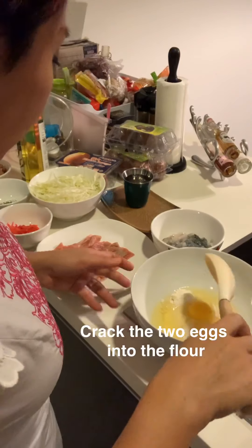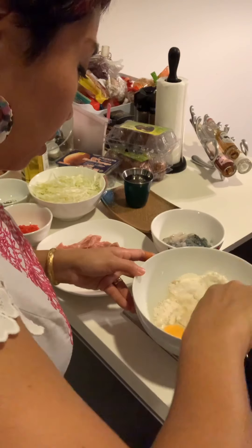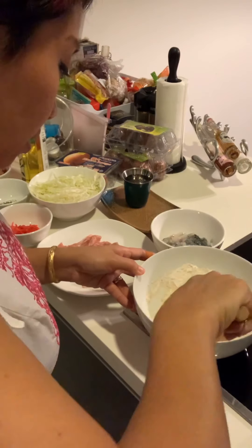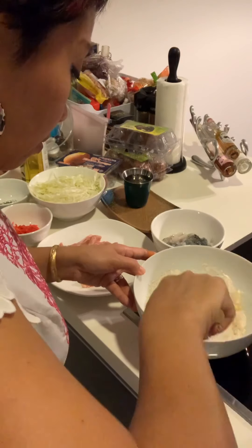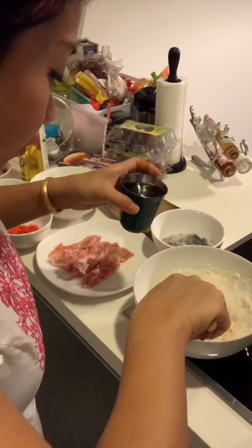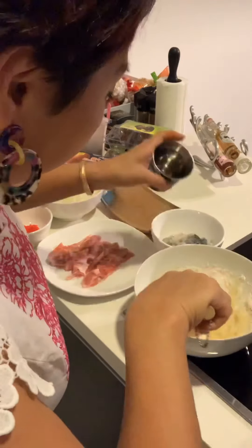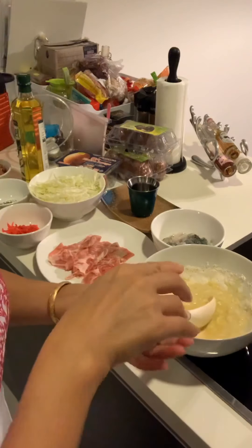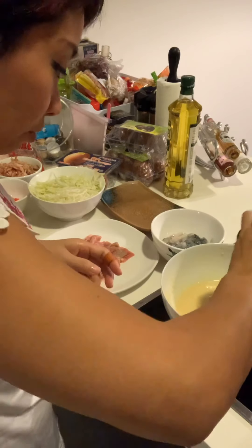Let's get into the action to make the pancake. I crack the two eggs inside the flour and mix them well, then add in the water to form a batter. Once the batter has been formed, you can add just a bit of salt.